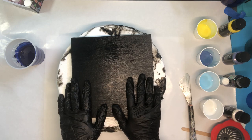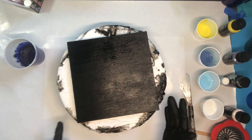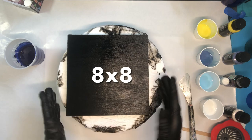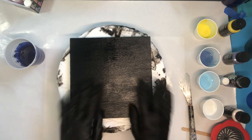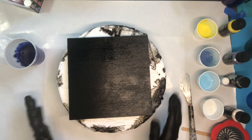Hi everyone and welcome to the Well Educated Artist. I'm so glad that you could join me today. We are going to be using an 8x8 wood panel piece here. I like to use those because you don't have to worry about how sturdy it is - it's always good and sturdy. It's painted black so that gives us a background for our darker color that we're going to be having as a background today.